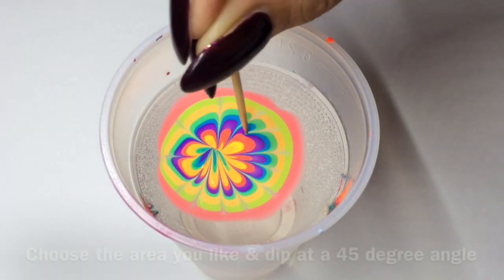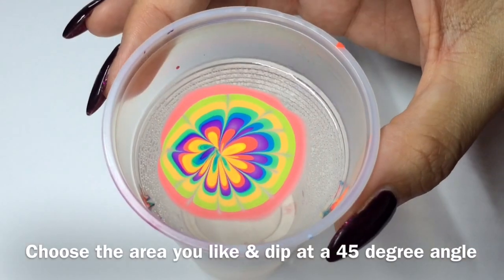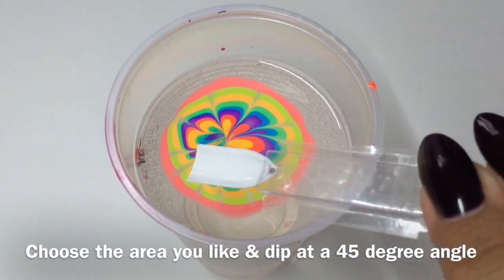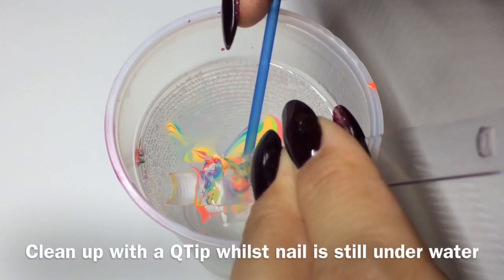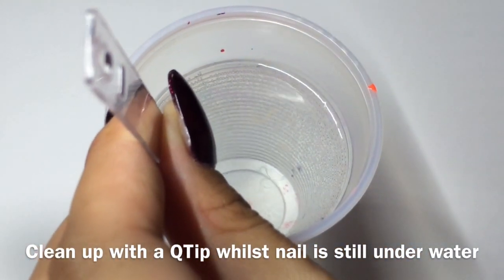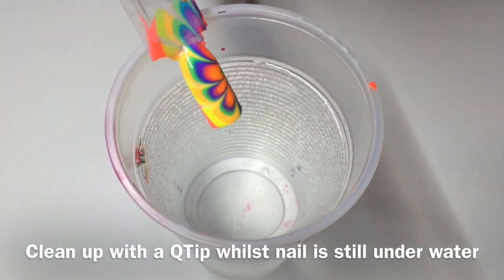As you can see I'm just building up the petals here — you can do as many petals as you like. Then choose the area that you'd like and dip your nail in at a 45 degree angle. Keep it under the water whilst you're cleaning up and make sure all that polish is out of the water so it doesn't stick to your nail. So that's the first design done.